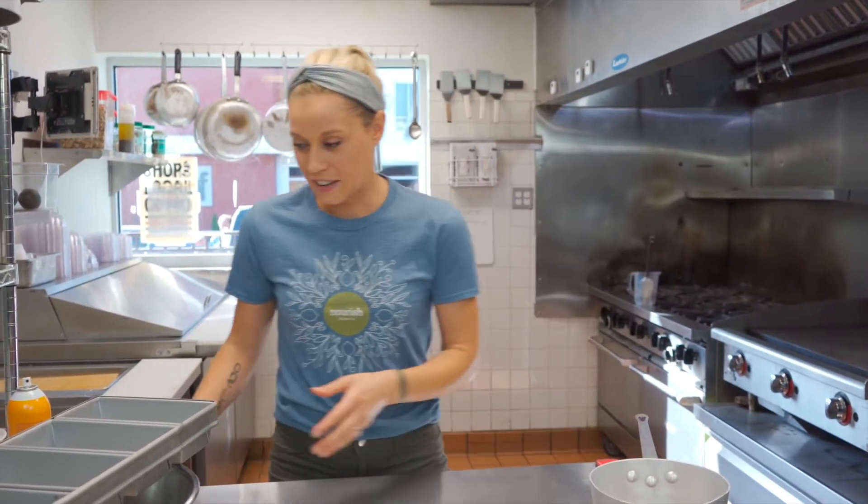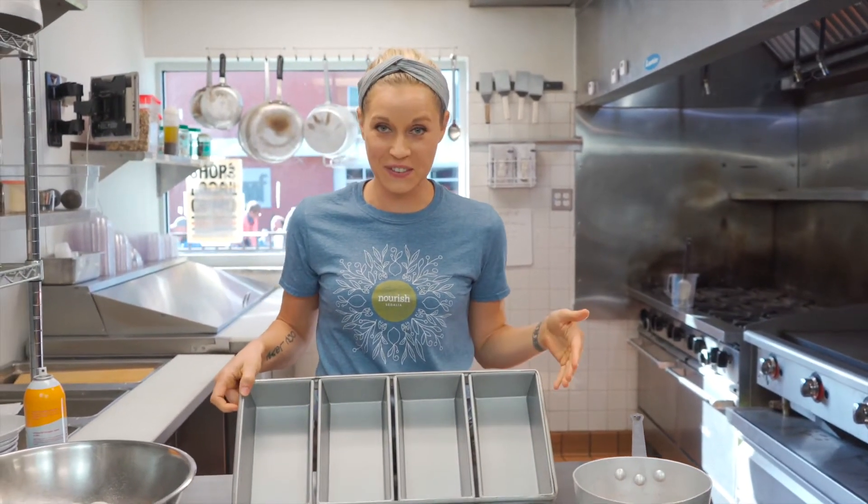While the yeast is activating, I'm going to show you guys this really cool loaf pan. I could use a standard one, but this is what we use here at Nourish — we go through about five loaves of bread a day, so we make our bread fresh daily. These are commercial size loaf pans. You could use a normal one at home; just make sure it's about a two-quart size bread loaf pan because this is a really big loaf of bread.